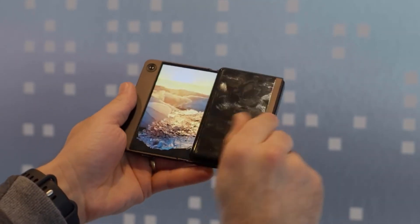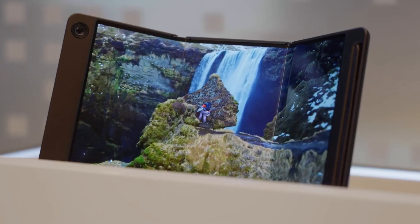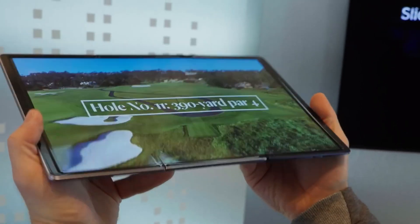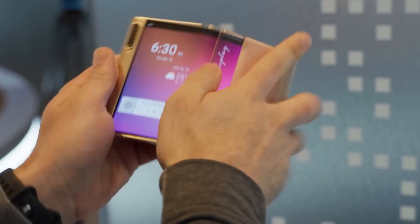Next, let's talk about the Sensor OLED display. This panel is a game changer for smartphones. Unlike traditional in-display fingerprint sensors, the Sensor OLED display can recognize fingerprints anywhere on the screen. This means no more fumbling to find the exact spot to unlock your phone — just touch anywhere on the screen and you're in.